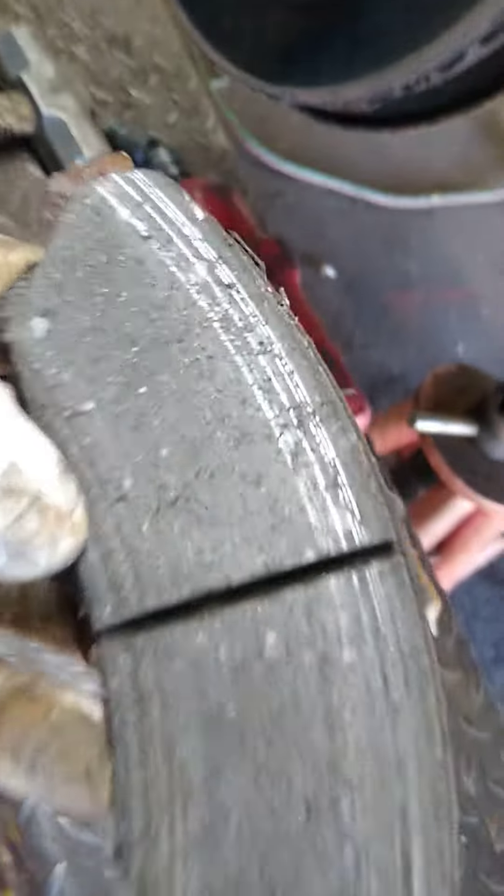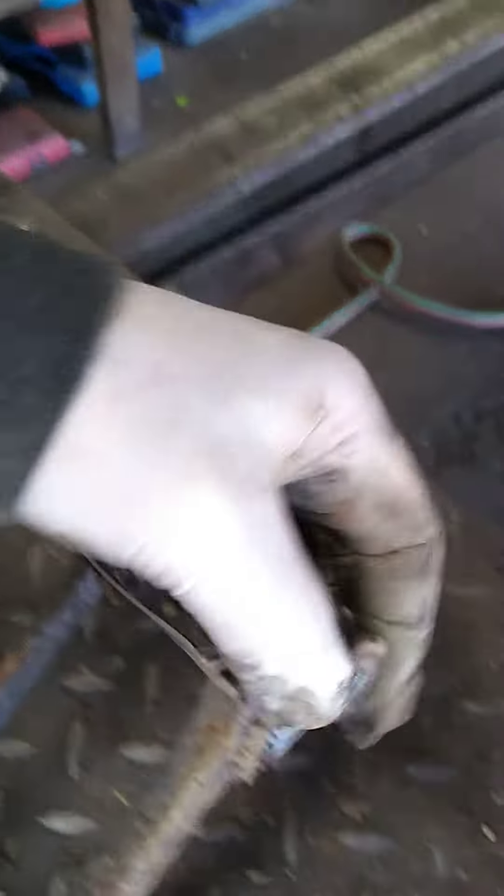It's been pad slapped a million times. Pressure cracks all through the brake pad. Cracks through. Slider pin — see this? It's just rotating, comes right out. And you think it doesn't need brakes? It's like a half-inch lip on the inside of the rotor.